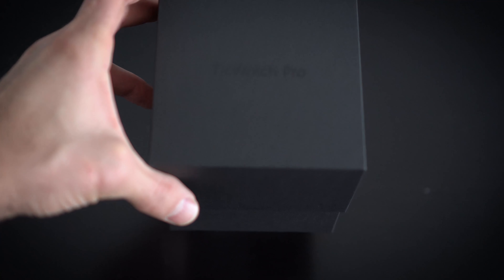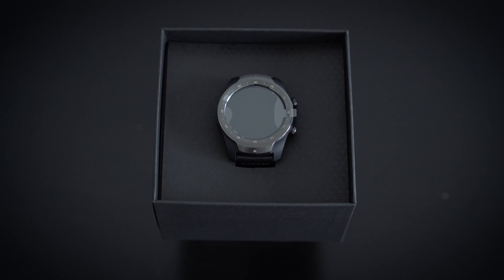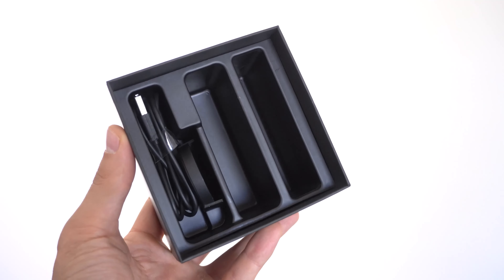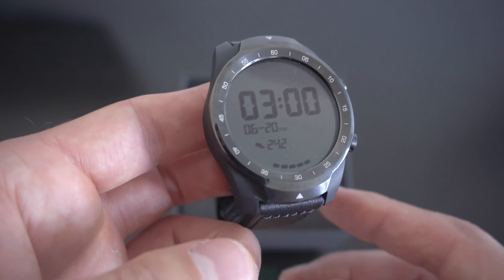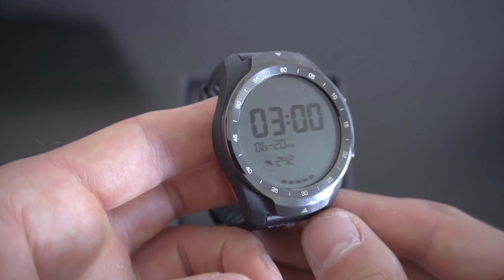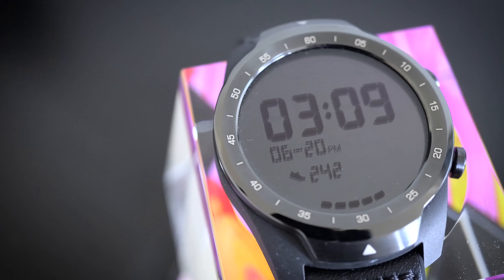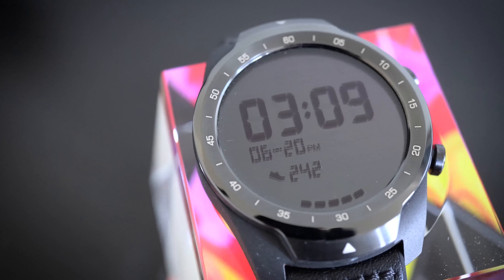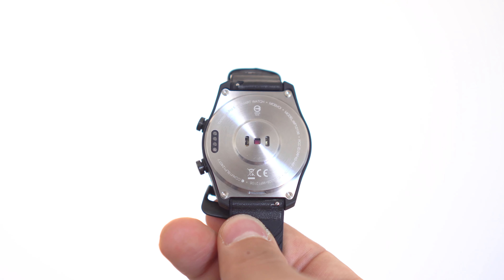Now back to the TicWatch Pro S — the unboxing is straightforward. You get the watch front and center, and underneath you'll find the magnetic charging dock as well as some instructions. When first picking up the watch, you'll notice that the materials used are of great quality. The case is made mainly of carbon fiber, the pushers and bezels are made of dark stainless steel, and the back panel is made of clear stainless steel held in place by four screws.